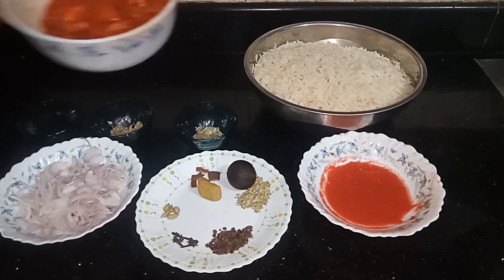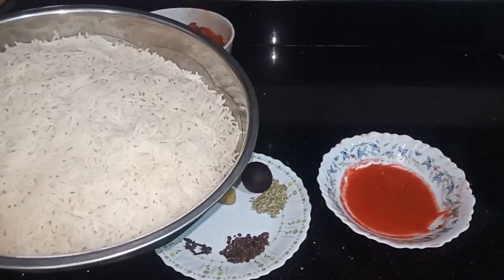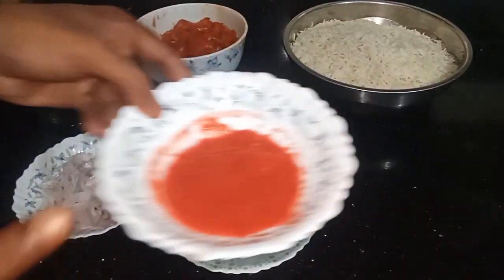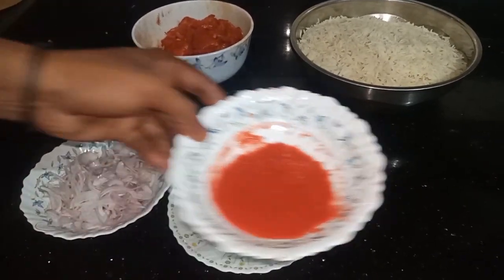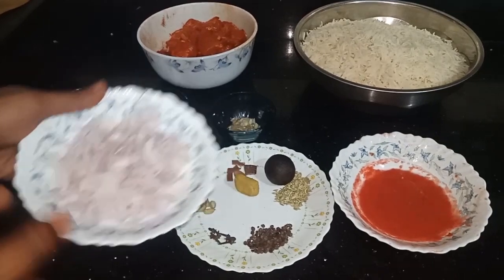We have the chicken set up. We put it in the middle of the chicken. I am going to add some salt. I have to add some more salt and put some salt in the pot.